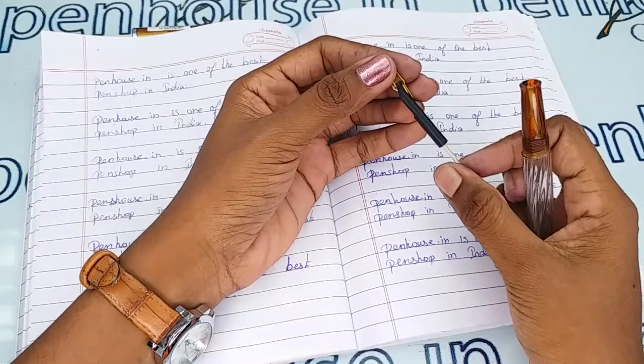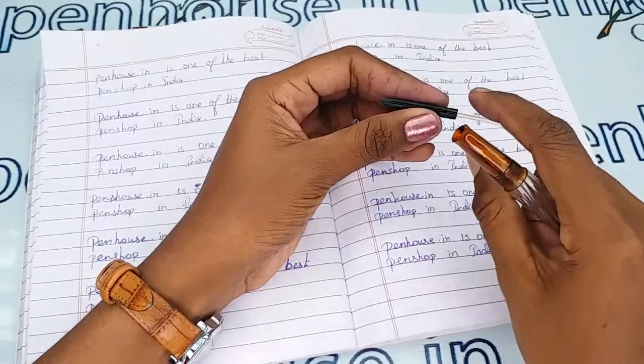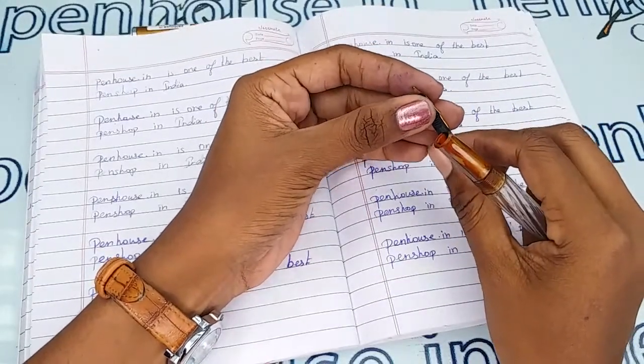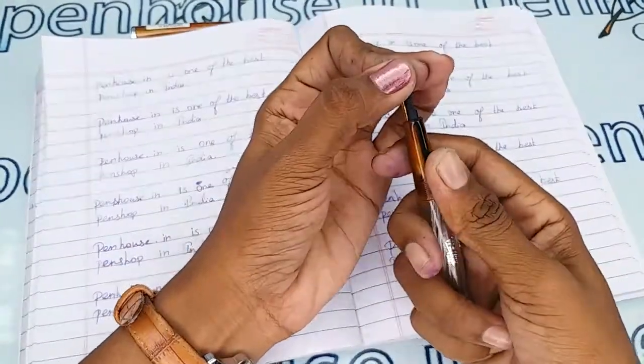The feeder comes out easily from the grip area. After removing it, please wash the feeder using pressure water, or clean it with soap water or tap water. If you soak it in soap water, allow it for an hour, then wash with a brush. It is very simple to fix it back.